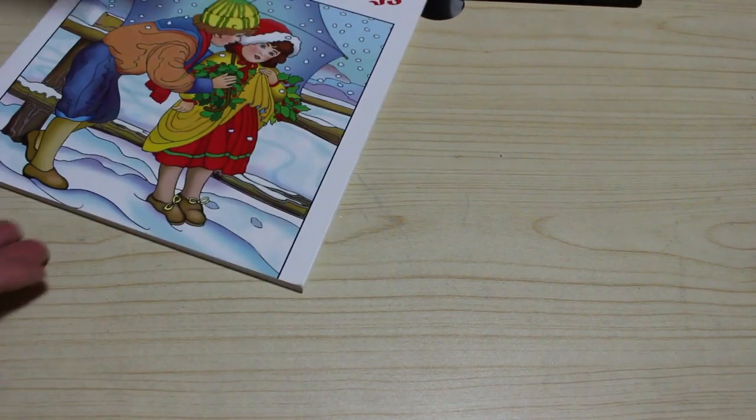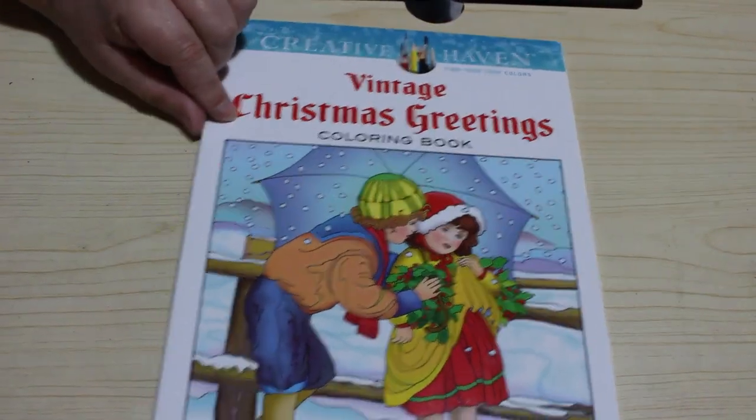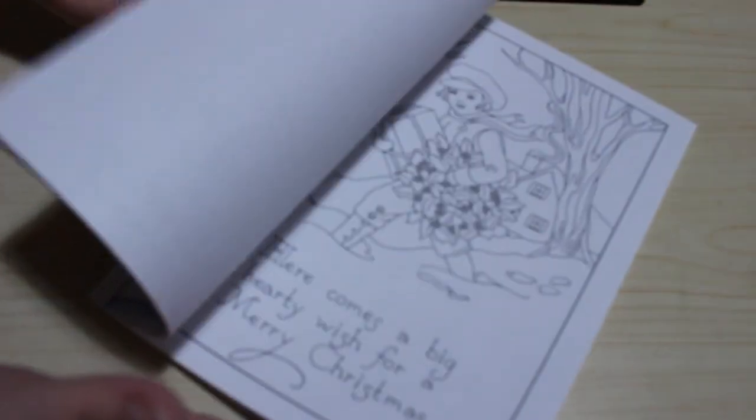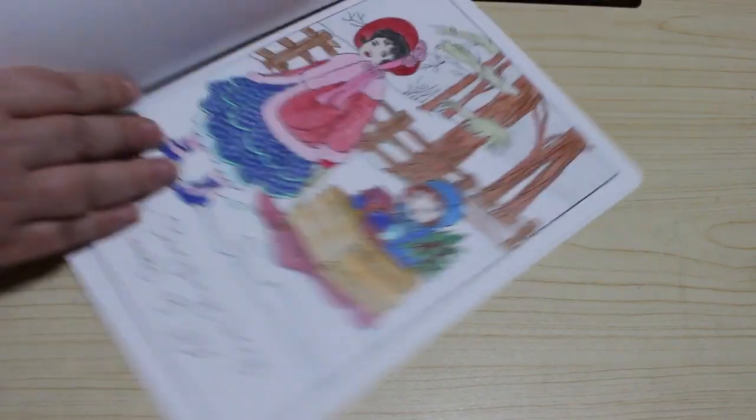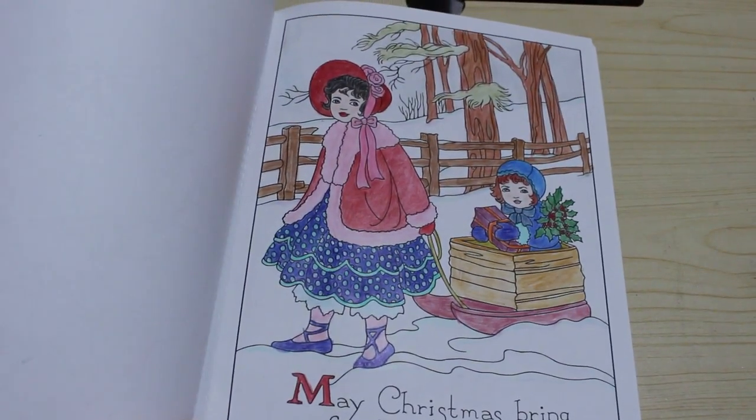I've got Vintage Christmas Greetings by Creative Haven. I do like this one but again I've only done one picture in it because I buy so many books. This is Marty Noble — I love Marty Noble. There's the kids in the sled. I did that one — I really think that's sweet.